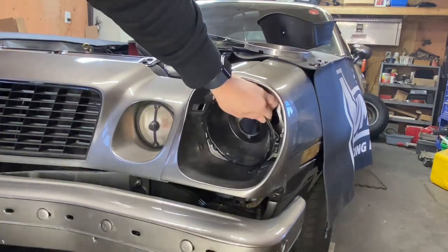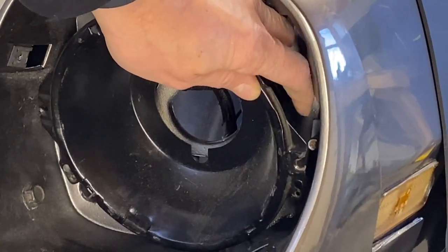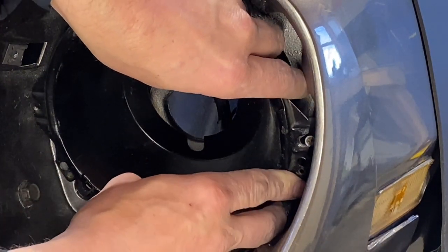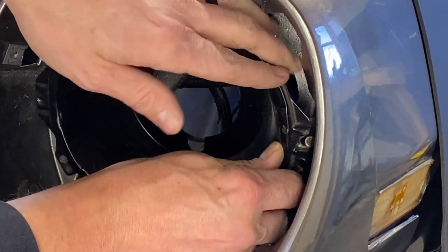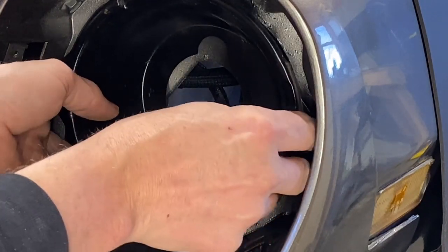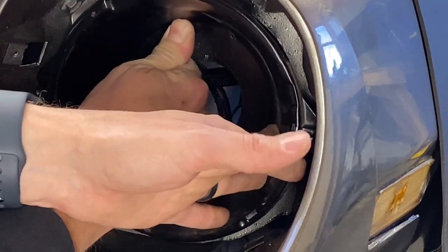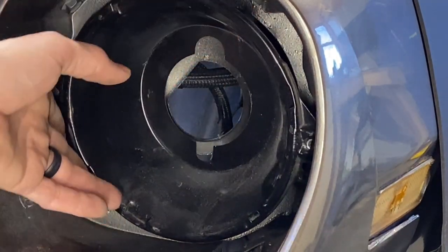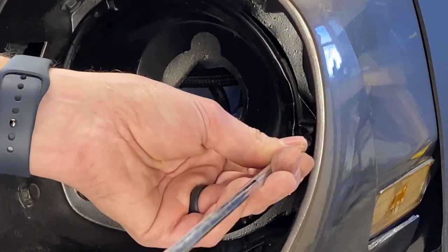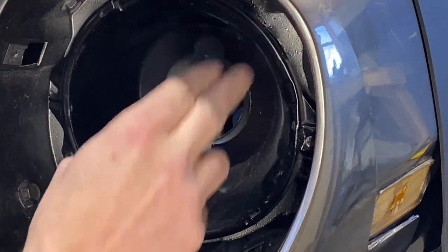Once you get it hooked on down there, you're going to take this piece and slide it onto the adjuster right there while keeping tension on that spring. After you get it in the groove, tighten this side down just a little bit — not a lot, just a little. You'll notice that it's being held in with spring tension.